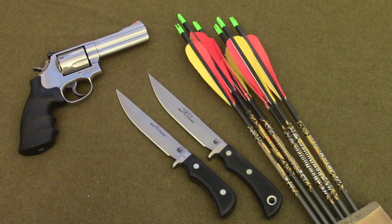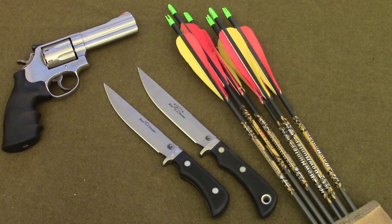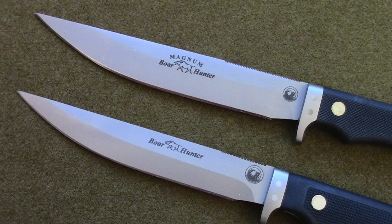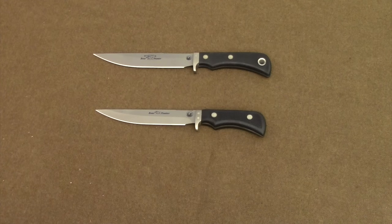It's the Gear Tester here, and in this video I'm going to be comparing and contrasting two very similar knives. They do have some minor, very subtle differences, and I think that those are important enough differences that I'm doing this video for you, my viewers and subscribers.